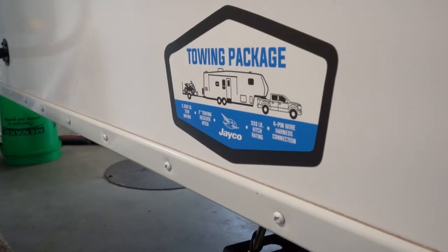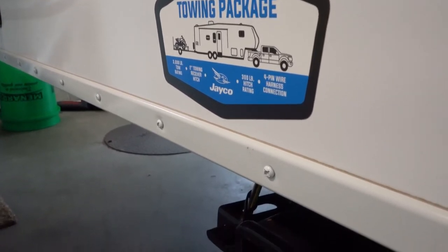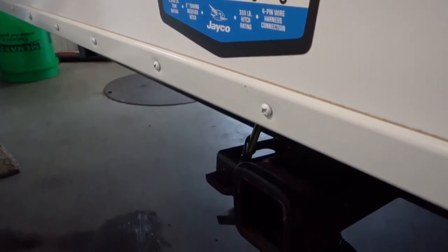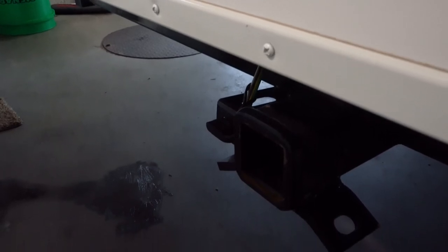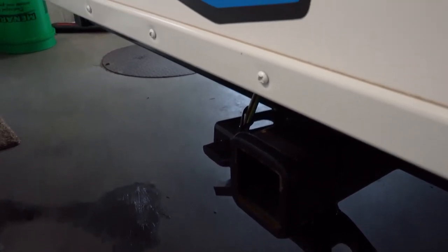Every Jayco Eagle fifth wheel comes with the towing package — that's a two-inch receiver. You've already got electrical hookup back there for wiring, with a 3,000 pound towing capacity and 300 pounds tongue weight.